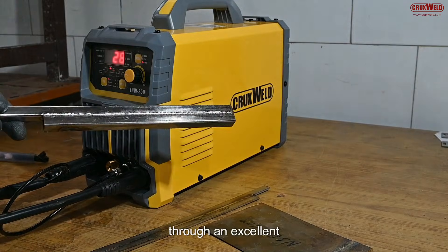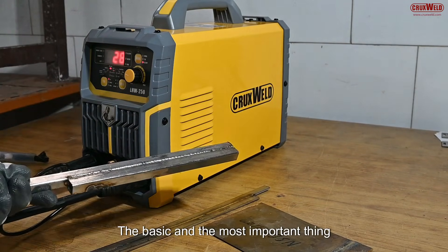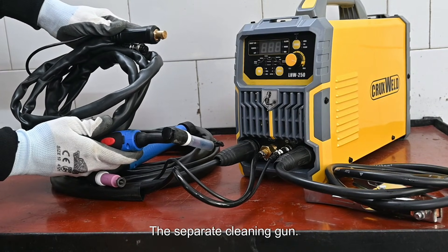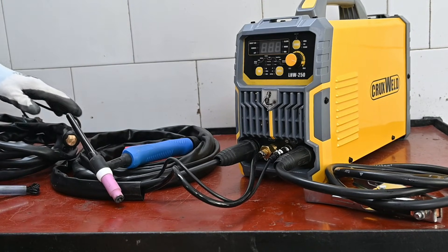An excellent welding through an excellent machine. The basic and most important thing about this machine is that it comes with a separate cleaning gun. The separate cleaning gun helps with the cleaning mode.